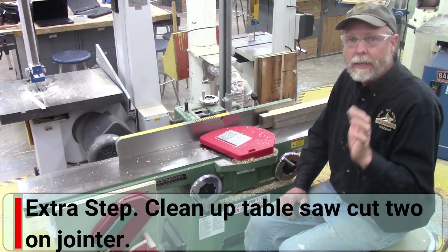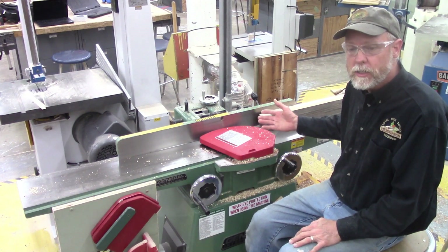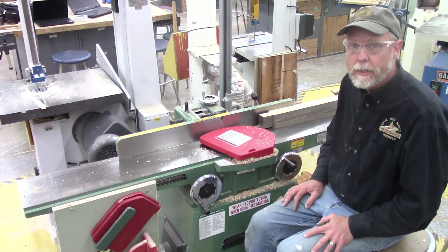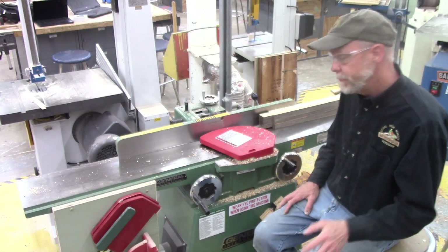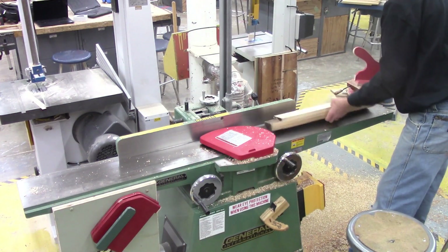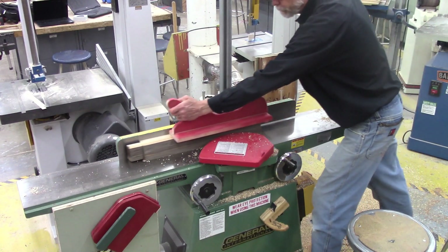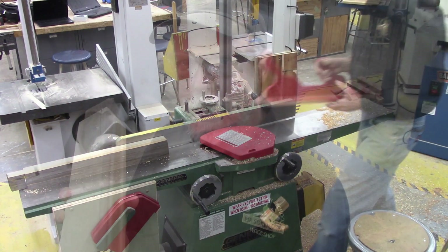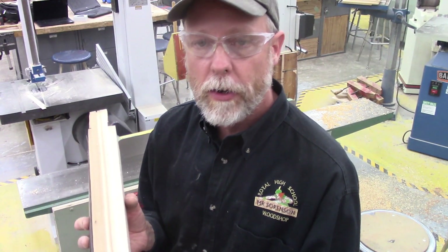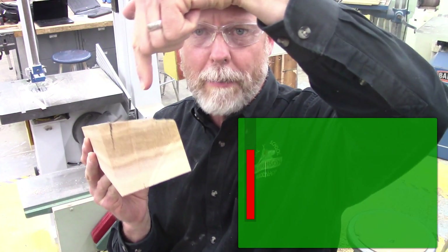Now we're going to take this piece back over to the jointer. Here is the extra step — we'll call it step four-A. Some people choose to leave this out, some people choose to do it. We're simply going to take the edge we just cut on the table saw and run it across the jointer to smooth that face out and remove the saw marks and burn marks. Our first face and our second face are now parallel to one another, which is really key in squaring a board, and they're very flat with no table saw marks.